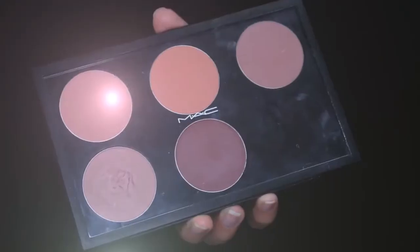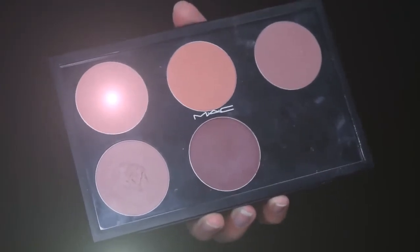I hate applying mascara on someone else because I feel like I'm going to poke them in the eye. After finishing the eyes, I moved on to blush using the MAC blush palette in Melba with a Real Techniques blush brush.